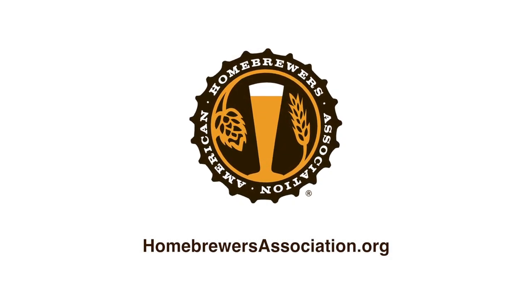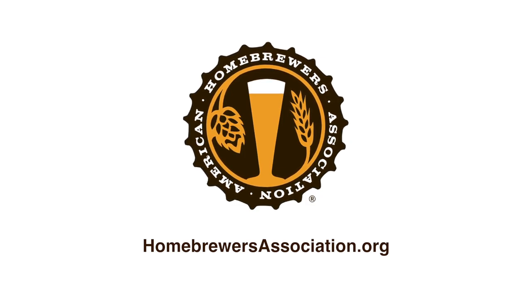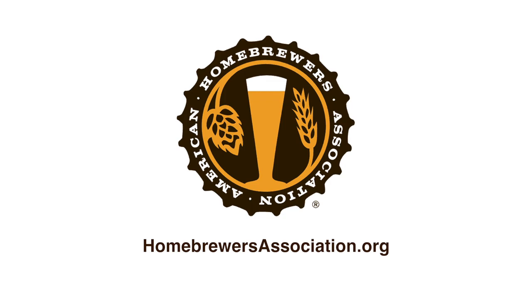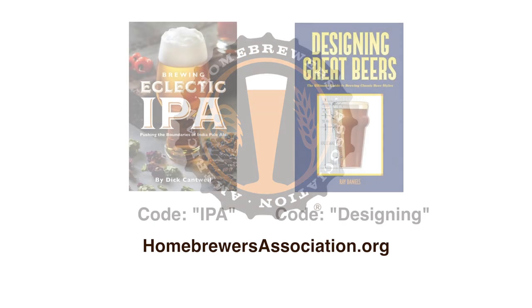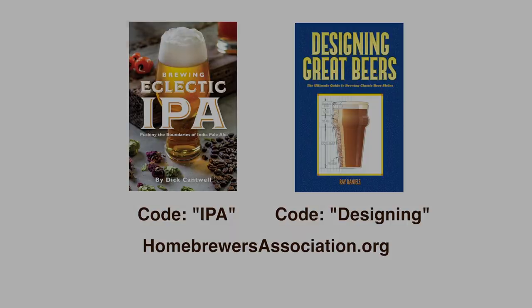This episode is brought to you by the American Homebrewers Association, a community of homebrewers dedicated to the art, science, and appreciation of great beer. The AHA invites new and renewing members to choose a free brewing book with their membership: Brewing Eclectic IPA by Dick Cantwell, or Designing Great Beers by Ray Daniels. Join or renew with the code IPA or DESIGNING at homebrewersassociation.org. Offer ends January 4th.